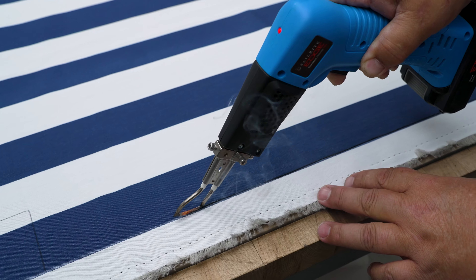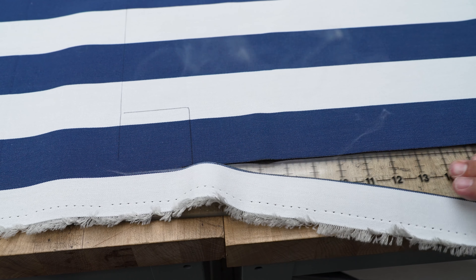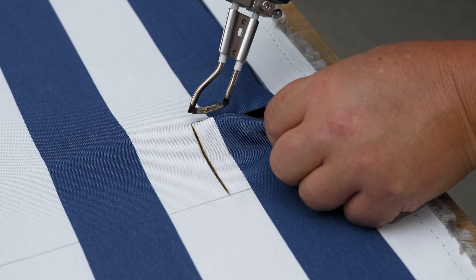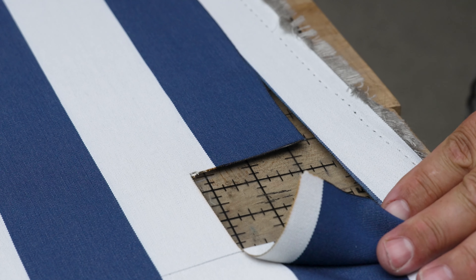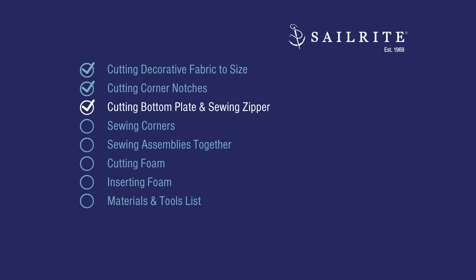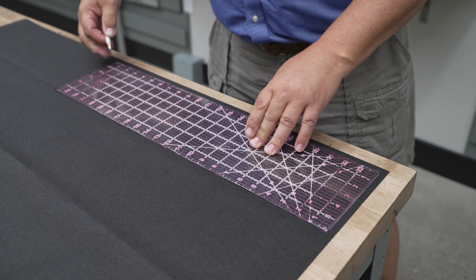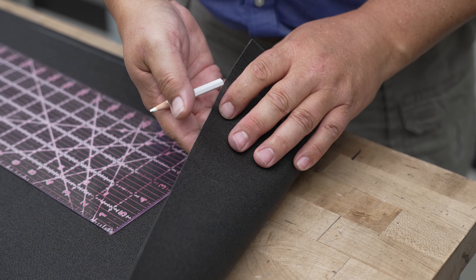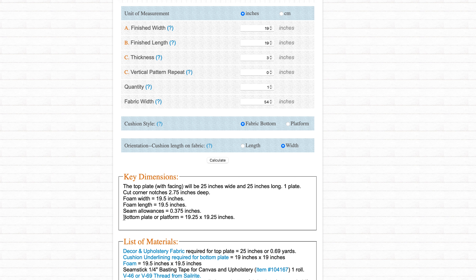I'm going to stick the tempered cutting glass underneath and cut this with a hot knife. It doesn't have to be cut with a hot knife — you could use shears or pinking shears — but the hot knife prevents the edges from unraveling. We're using a 100% solution dyed acrylic fabric called OutDura, a phenomenal upholstery fabric that is reasonably priced and extremely UV fade and stain resistant. You can see this seals the edge of our fabric. We're going to cut all four corner notches like this.